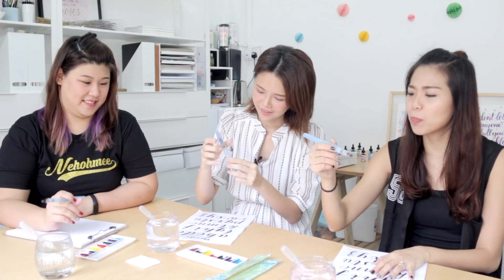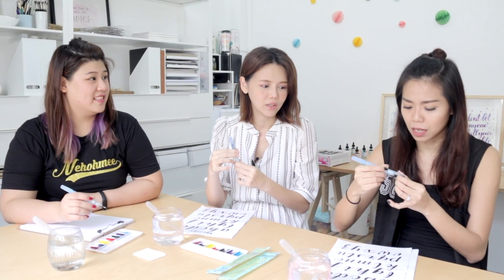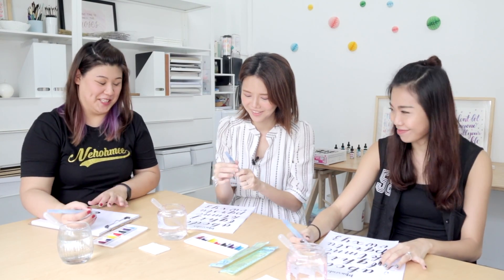So this is how we're going to start. We just filled up our water pan. Ready to practice. Waterbrush! Yes, waterbrush.